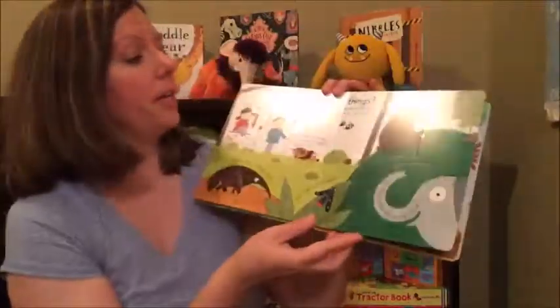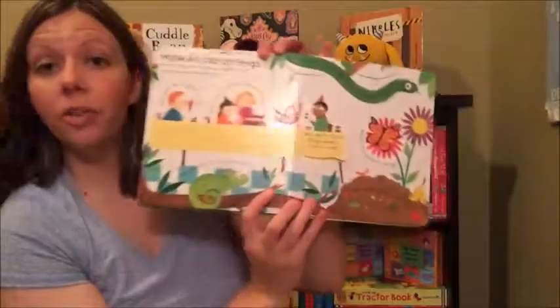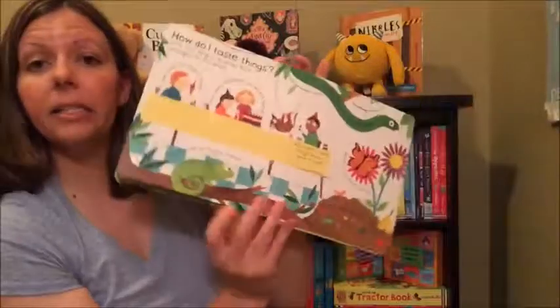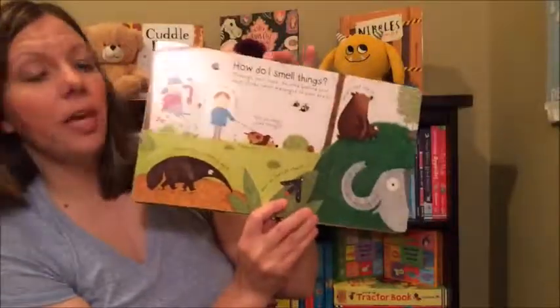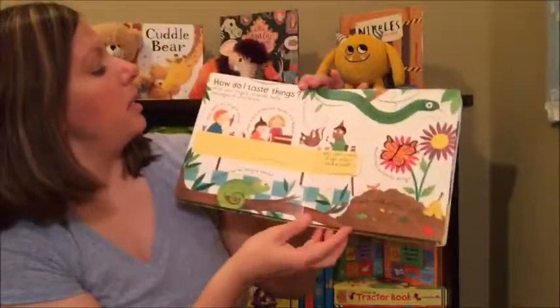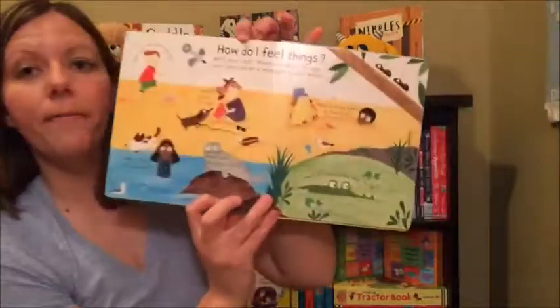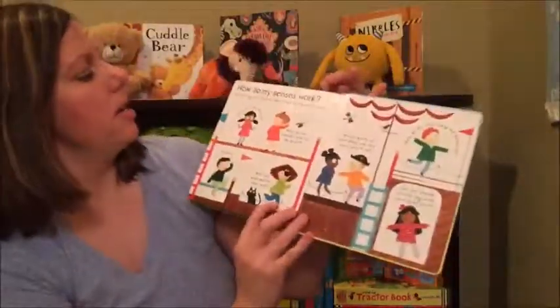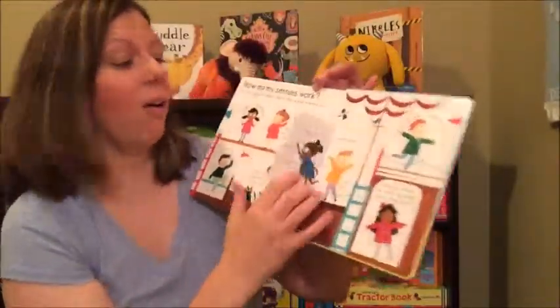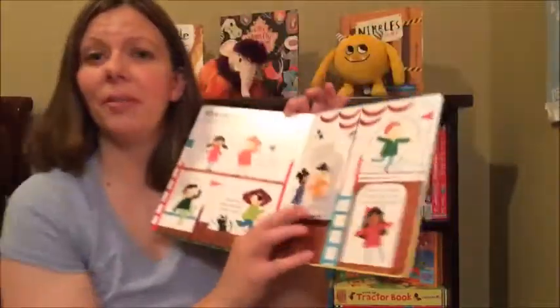There's several in the series. This one happens to be all about senses, so not only does it talk about how do I see, it talks about how do I taste, how do I smell things, how do I hear, how do I feel things, and how do my senses work — pretty much covering all the senses.